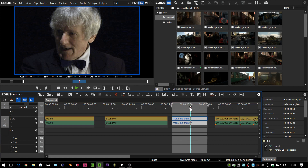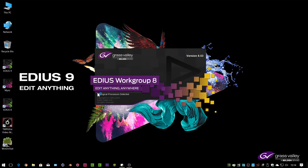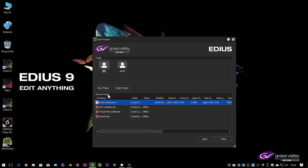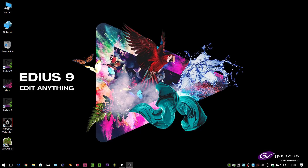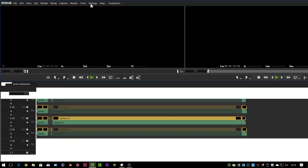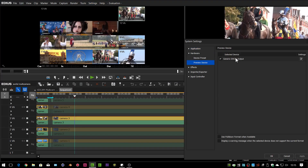If you've got a Matrox device you can now use it with EDIUS 9. You can also have EDIUS 8 and EDIUS 9 on the same computer. So what happens if you go into EDIUS 8, which hasn't been updated to use the MX-02, and try to turn it on? Because if you did that in EDIUS 8 with the version 8 drivers, it would crash. Well, they thought of that — in EDIUS 8 you simply don't get the option for the Matrox as a preview device.